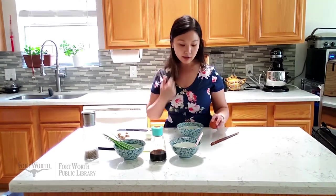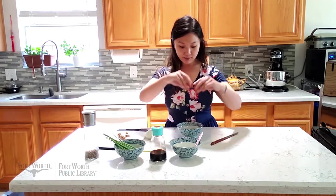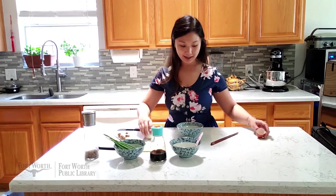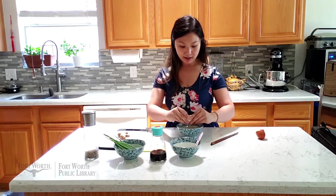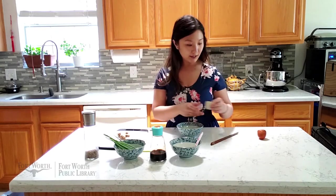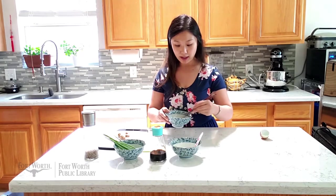Let's go ahead and crack our eggs. These are my farm backyard fresh eggs, which I love — but you can use any type of eggs. We're just going to crack them, and then I'm going to take my chopsticks and whisk it up.